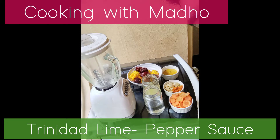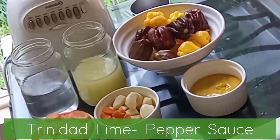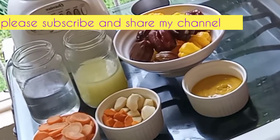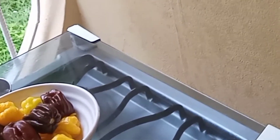Welcome to Cooking with Madho. I am making Trinidad lime infused pepper sauce starring fresh lime juice, West Indian scotch bonnets, carrots, garlic, turmeric, mustard — and into this mix, I promise you it's going to be hot.